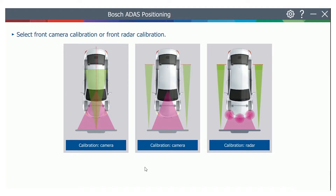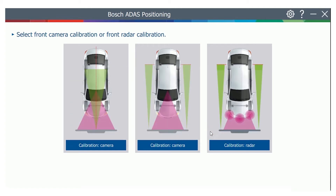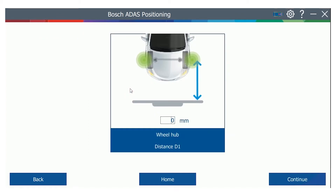Start the Bosch E-DOS positioning program. Enter the vehicle identification and choose the camera calibration function. Choose the reference point for the distance measurement — in this case, the front wheel. Then enter the distance value from the setup information.